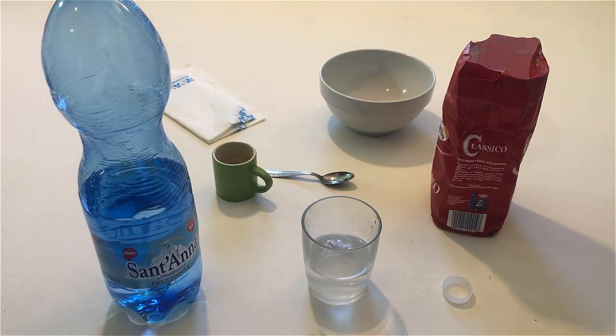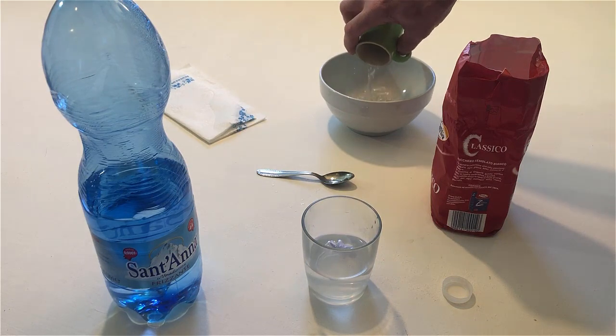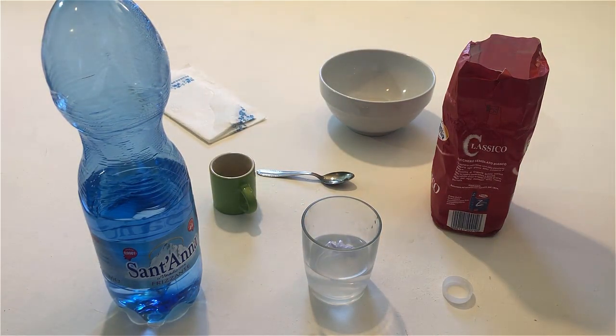Pour the water from the cup into the bowl. Pour the water from the glass into the bowl.